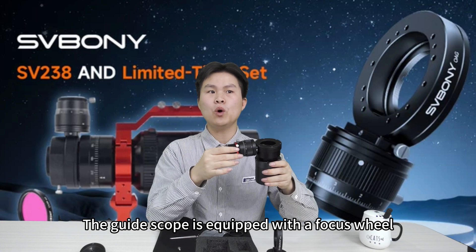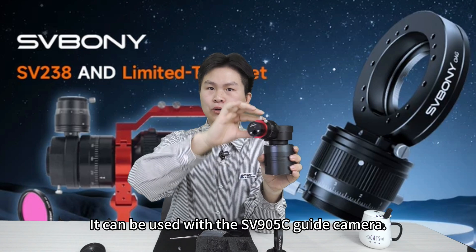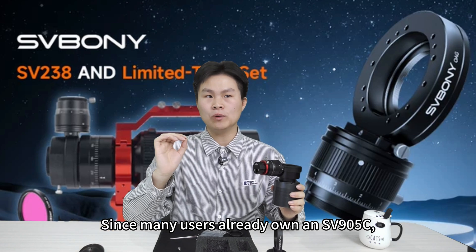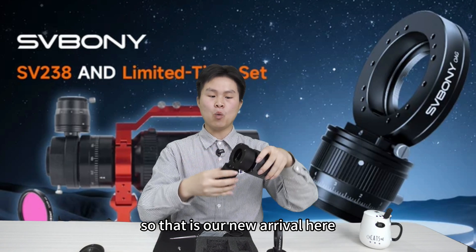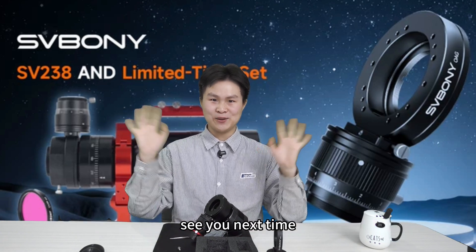The guide scope is equipped with a focus wheel with approximately 10 millimeters of travel. It can be used with the SV90C guide camera. Since many users already own an SV90C, it is not included in our package — if you need to purchase it, you can order it separately. That is our new arrival. If you have any questions, please leave them in the comment area. See you next time!